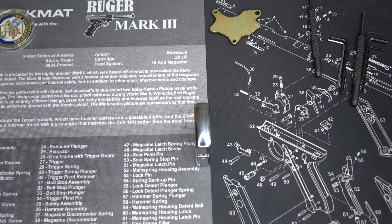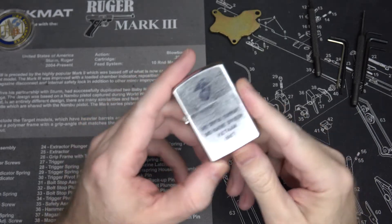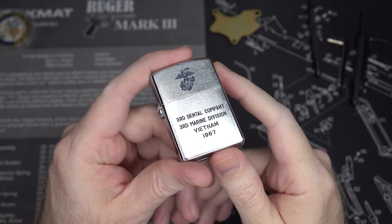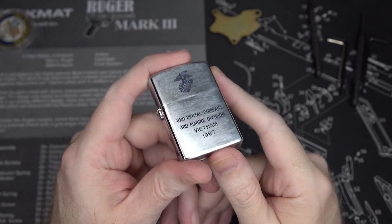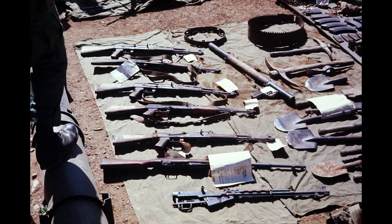My father served two tours in Vietnam with the US Navy, and the first tour that he was on, he spent in country with what he described as a group of extremely trigger-happy Marines from the 3rd Marine Division. I don't mean that in a derogatory sense — they had very good reason to be trigger-happy.